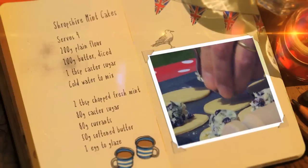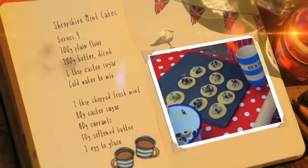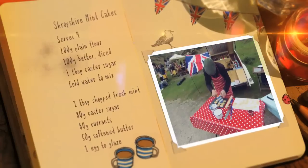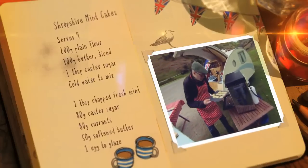Put about a teaspoon of filling on each. Brush the edge with beaten egg and then add the lid. Brush with egg all over and bake in the oven for about 15 to 20 minutes at 200 degrees.